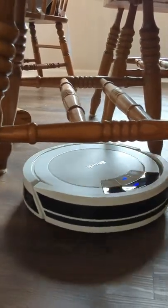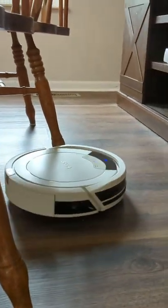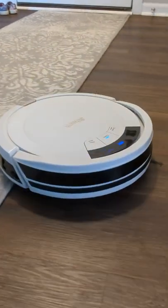It's trying to find a way out, and there we go — now it's back out and continuing to clean. It drives right up on the rug and right back down. No issues.